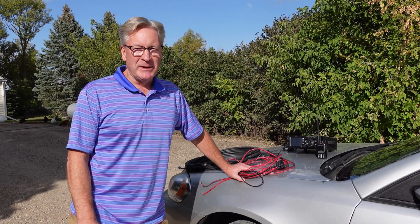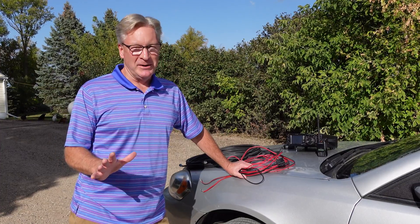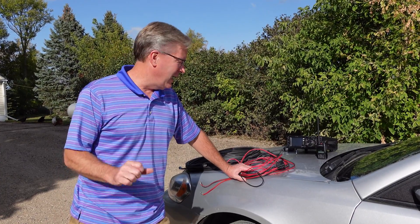Hey everybody, welcome back to the Old Swedes Farm. It's Rich. I've got Holly on the camera for this one because I've got to move around a little bit. There's no way I could do this and hold a camera in one hand.